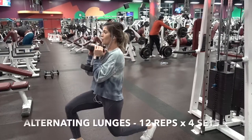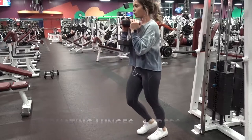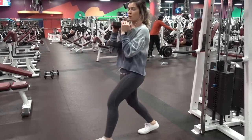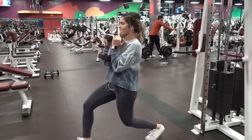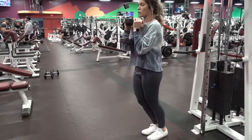Up next we're gonna be doing alternating lunges. You're gonna start off by having your feet at shoulder width distance, stepping out in front of you with your left foot going into a lunge position, coming back to shoulder width distance, and starting off with your next foot. Remember to push off with your heels to really focus on your glutes.